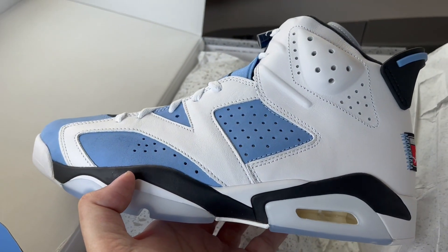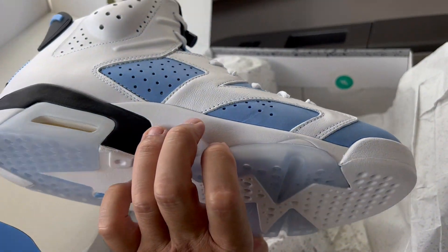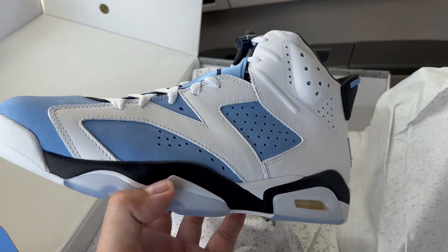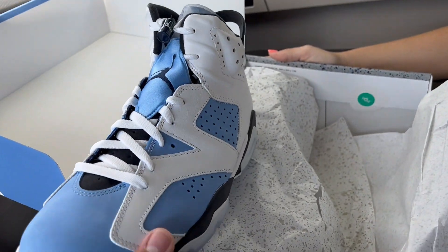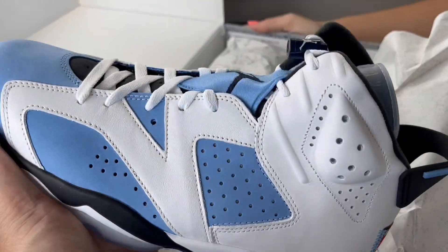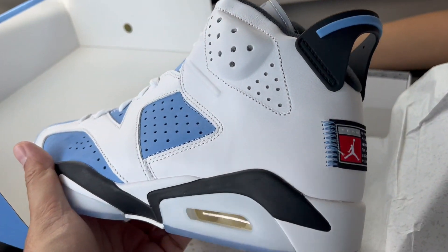Look at those — those are pretty damn icy. What do we think? I like them, she likes them. This is actually my first pair of Sixes that I've bought. You really can't go wrong with these.